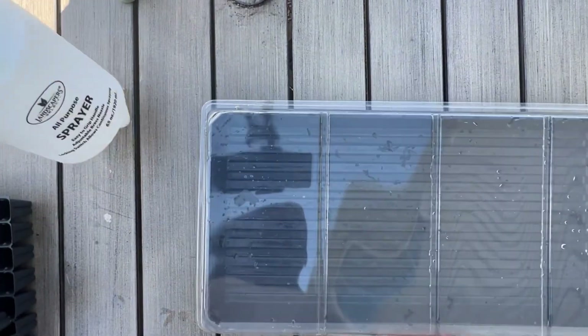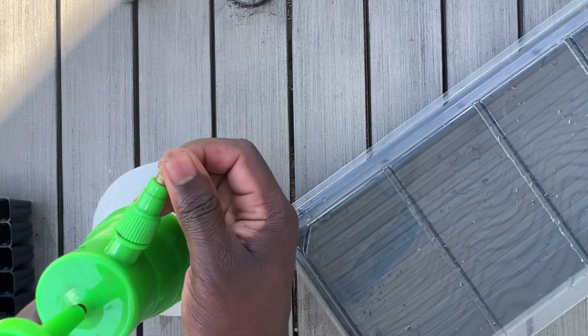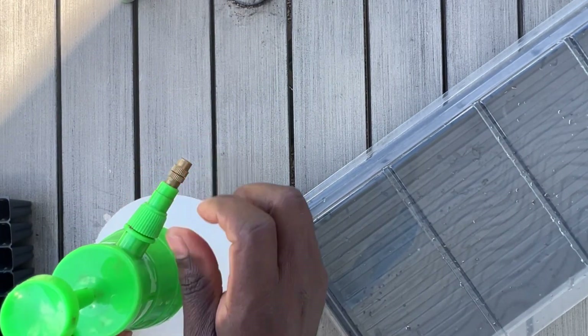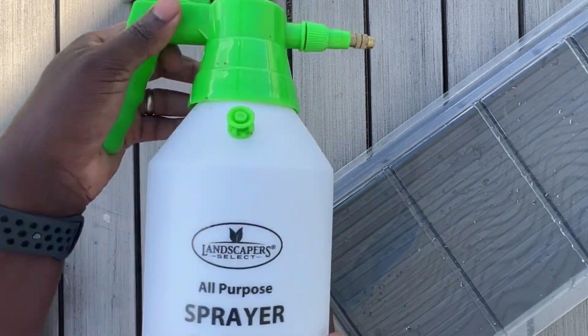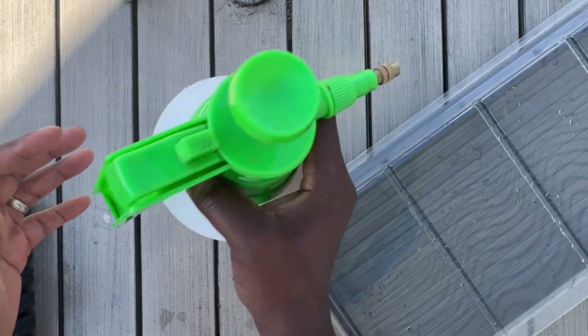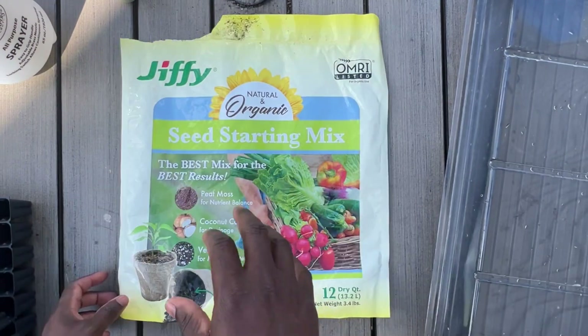You're also going to need a sprayer. This one has an adjustable knob so you can easily water with either a narrow stream or a wide spray. A handheld sprayer — any would do — and these are really fairly inexpensive to own.